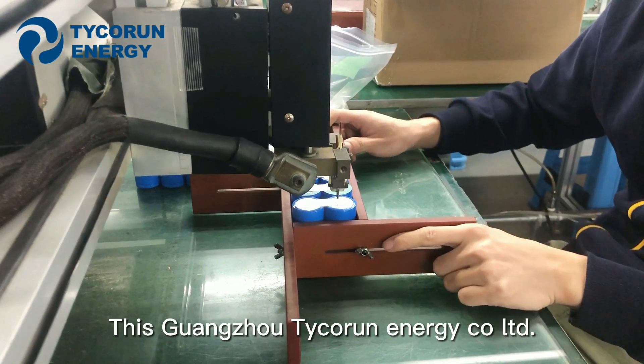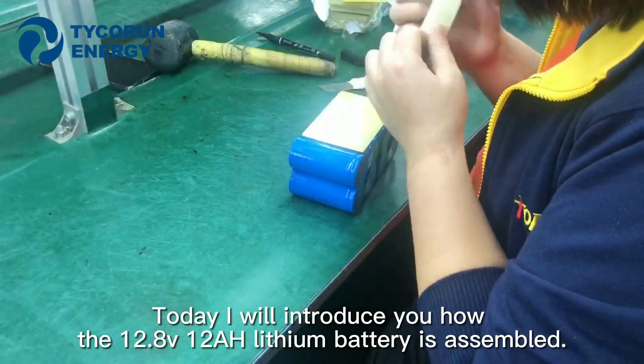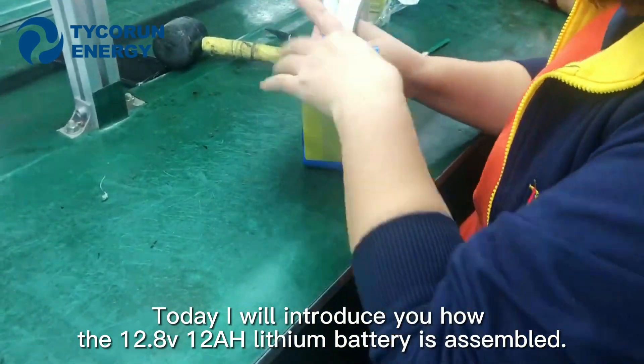Hi everybody, this is Guangzhou Taikoran Energy Call Limited. Today I will introduce you how the 12.8 voltage 12Ah lithium battery is assembled.